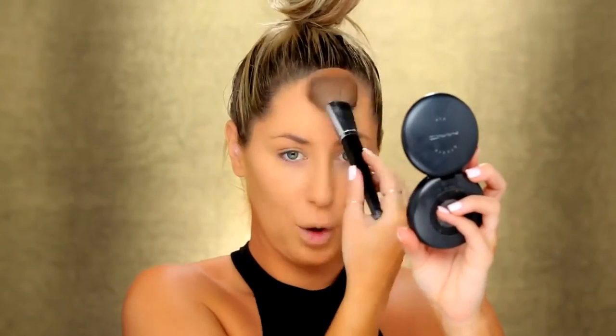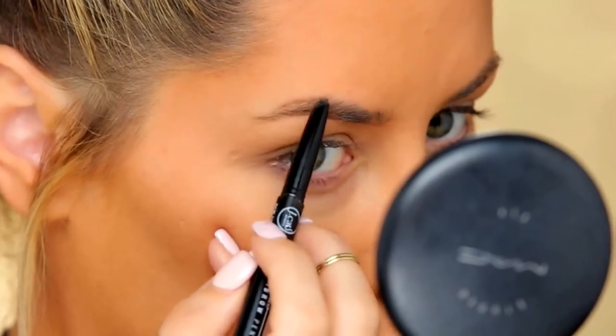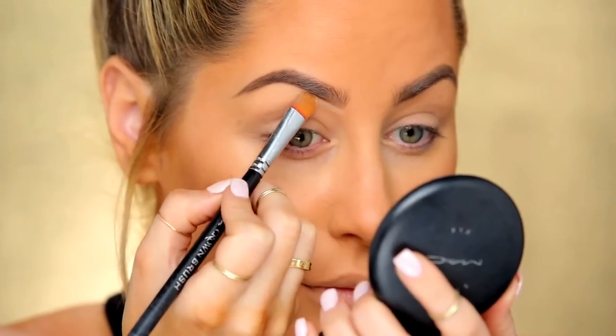Next I'm going to warm up the face using this MAC Give Me Sun bronzer. I'm starting at the forehead and I'm using a pretty good sized brush because I feel like it gives you a more even looking tan. I like looking tan because my teeth look white. On my brows, I'm using this pencil from J-Cat Beauty. I'm going to start at the front of the brow really lightly, feather it up in the front, and then take some cream concealer and carve out the bottom line of my brows.